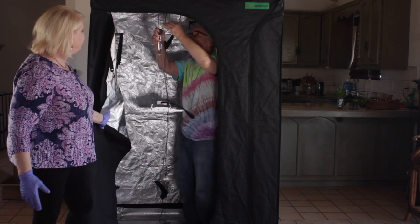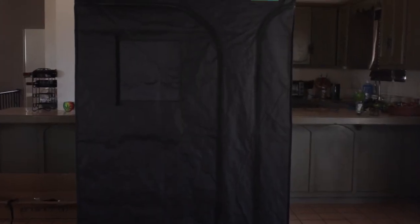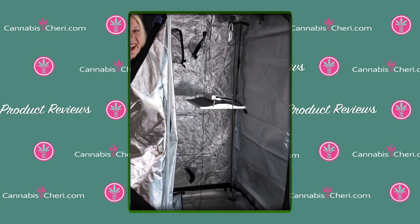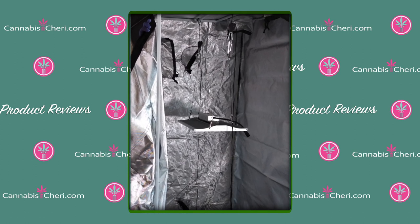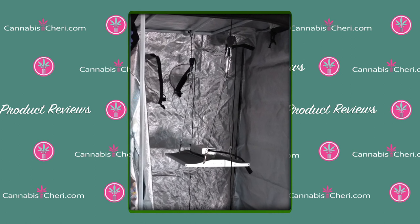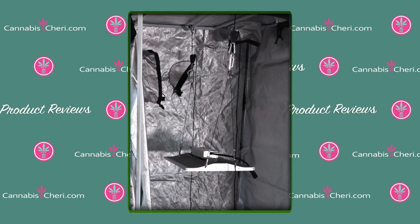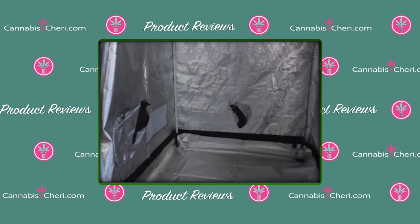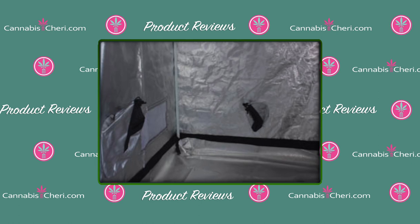Now that the tent is built, let's go inside and look at the features. Inside we have the ViperSpectra XS2000 LED grow light — we reviewed this light in another video, link in the comments. It's the perfect size for this tent. We hung the light from one of the three cross beams; from the other cross beams you hang your inline carbon filter and fan, which ducts air out through one of the many vents built into the tent. At the bottom there are multiple vents for optional additional fans and filters, plus a large mesh-covered window for extra ventilation.